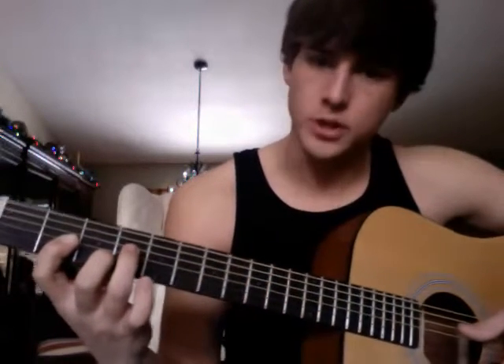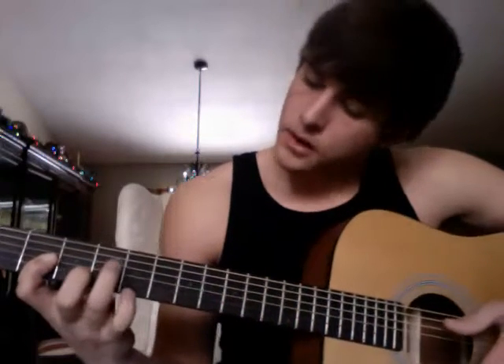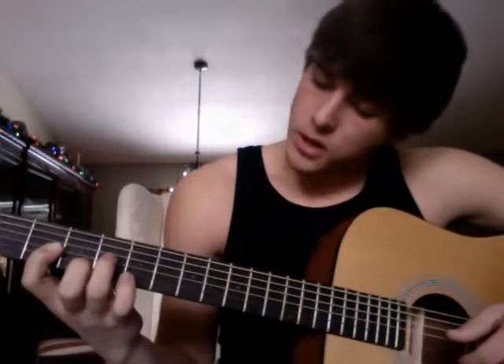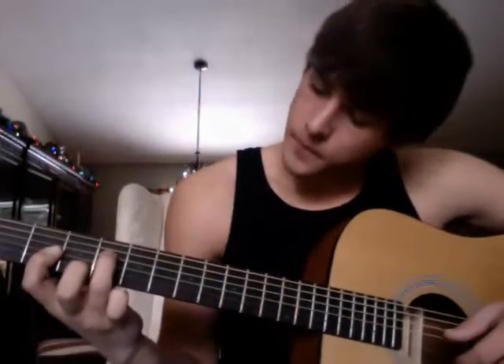And what you're going to do is you're going to alternate between these two fingers — your middle finger and your ring finger. It's a four count. If you're new to guitar, start just practicing switching between these two fingers and get used to that.